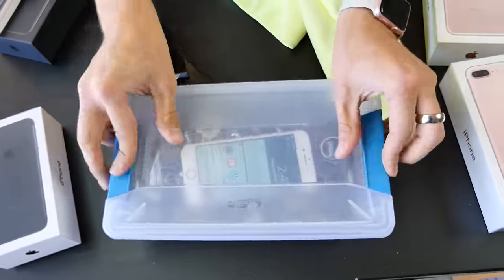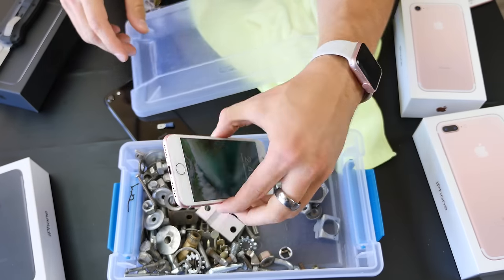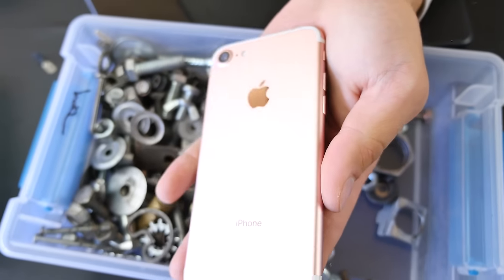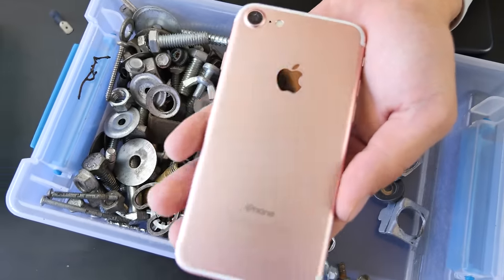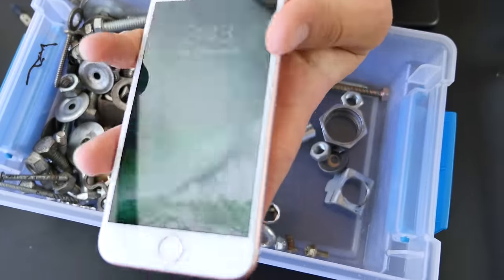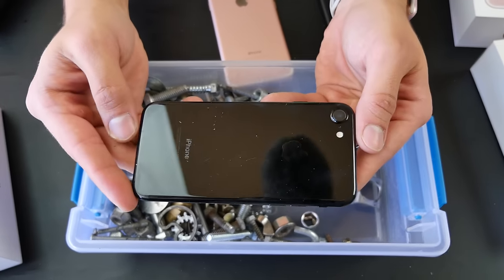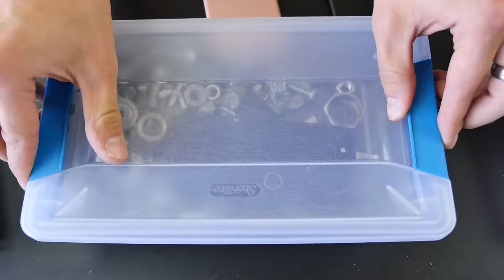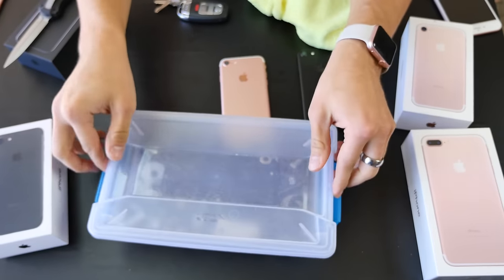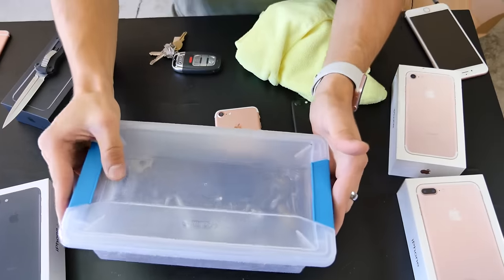Now flipping the rose gold in. It's a bit grimy — but wow, look at that. The rose gold shows scratches so much easier compared to the matte. The matte seems to hide them very well. On the front display, not so much — it's definitely more resistant to these scratches.